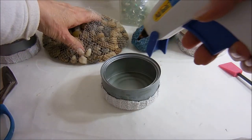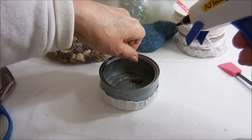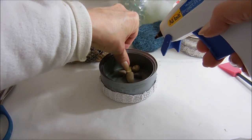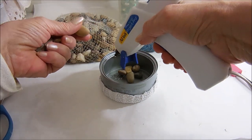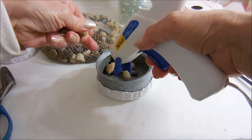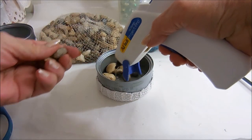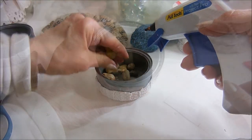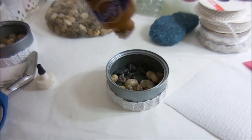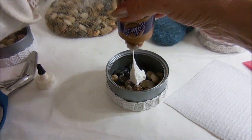The next thing I'm going to do is put some of these Dollar Tree rocks in the bottom. I'm using hot glue to start with, but when hot glue gets cold and tin cans really pick up the temperature, I'm going to be putting some tacky glue over top to keep them from moving around. I've got the stones glued in, and I'm just going to take some tacky glue and schmooze it all around.